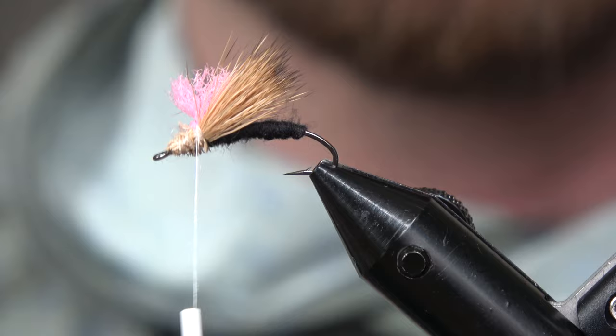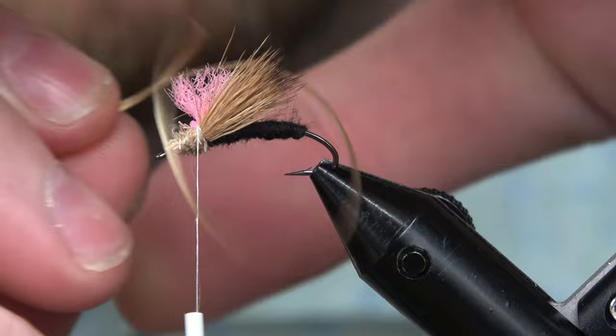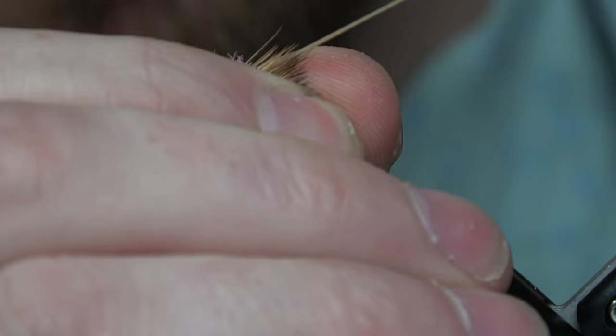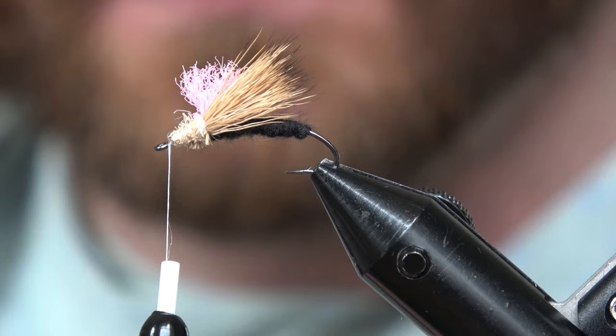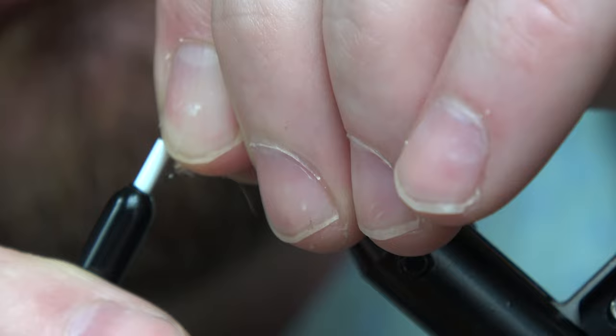What we're gonna do next is take our sexy floss. Cut a piece of sexy floss about four inches. Line up both tips of the sexy floss and tie that in on top of the hook. Get a couple wraps — you should be able to pull it carefully. If you pull your floss too far it jets out of there, so it's better to see it happening than to have to do it again.